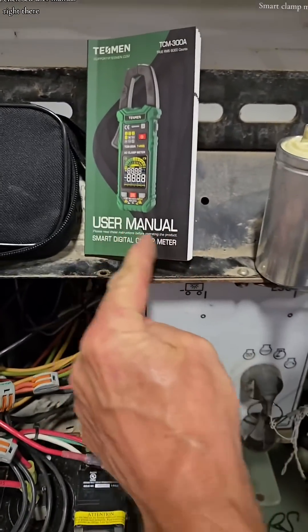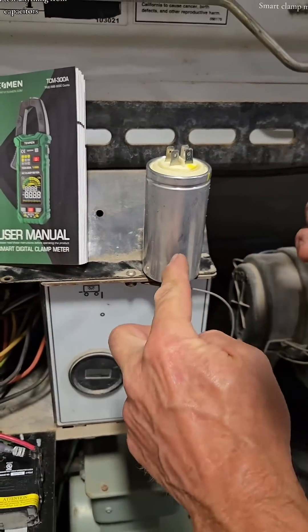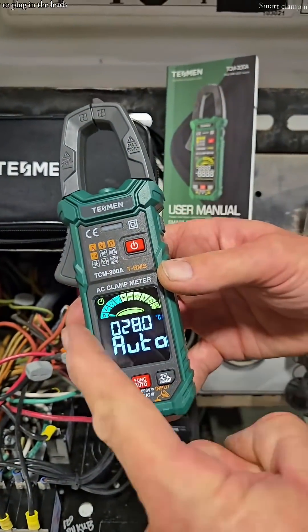You've got an enclosed user manual right there. You can test anything from capacitors, fuses, resistors, and circuit breakers. So easy to operate, so affordable.